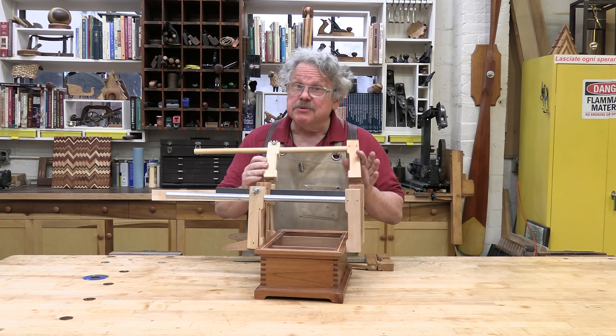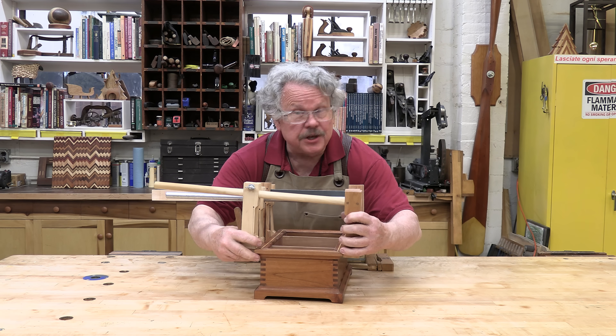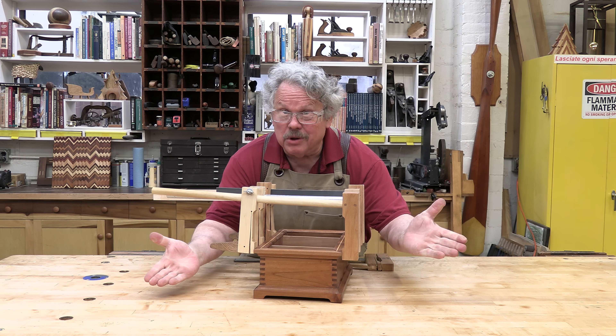Finally, these cam clamps are remarkably quick to apply. Just set the jaws where you want them and throw a lever.